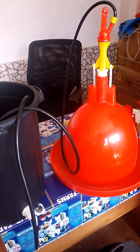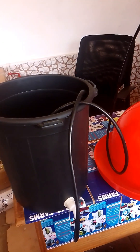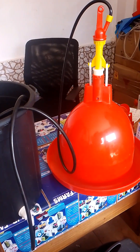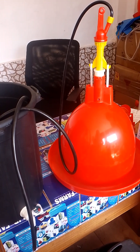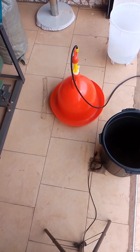Our automatic drinker and our water source has been assembled — it's finally done. What we are going to do now is try and see how the water will flow and how it's going to work. We are going to try and see how the automatic drinker will work.